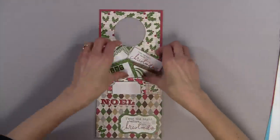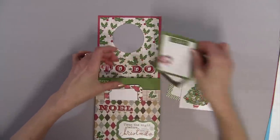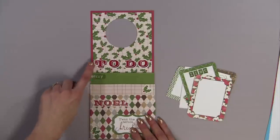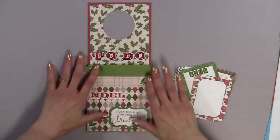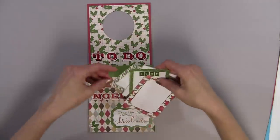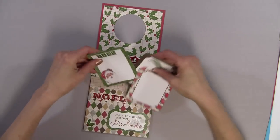Let me show you a little bit more. It actually has three pockets, and I did a sticker here, a sticker here, and these are all stickers from the collection. It does have three pockets — you don't need to make all three, and I'll show you a little more detail on how to do that in just a minute.